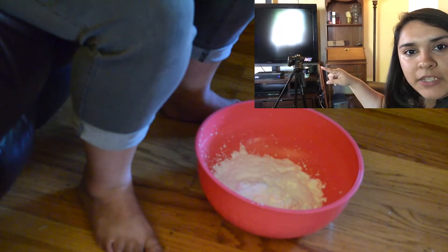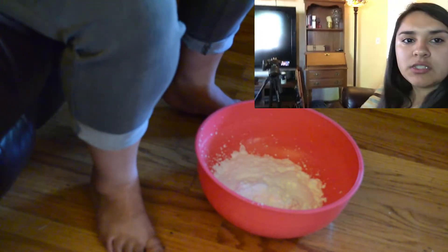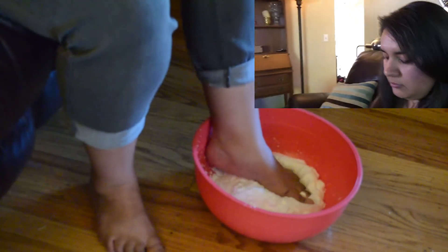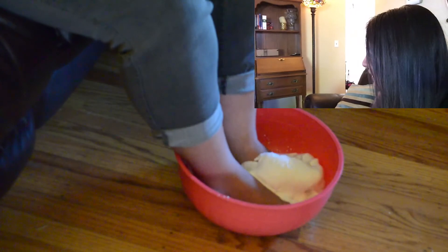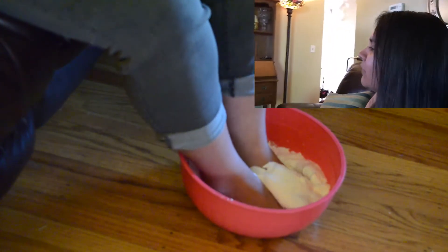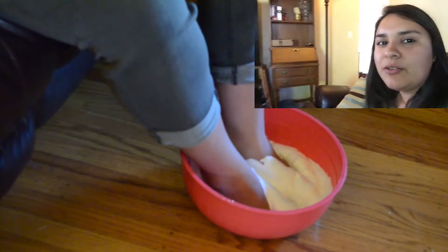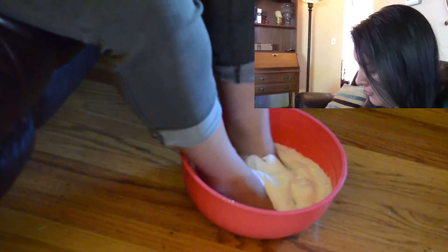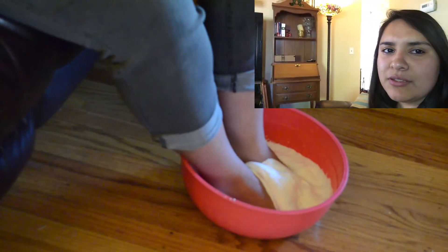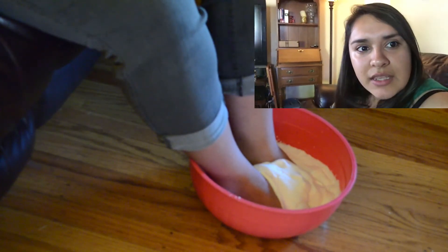Alright, here's my face cam and that's my feet cam — ready? Here we go! Oh, that actually feels really nice. Oh my god, it feels creamy — kind of weird, like creamy but cold. But yeah, there's the challenge, guys!